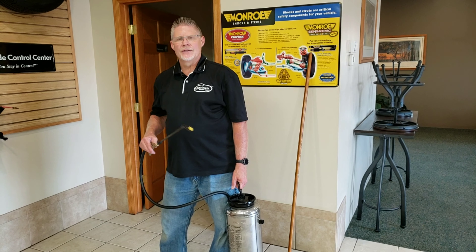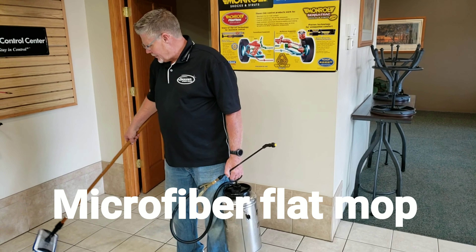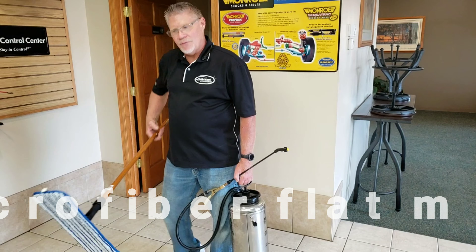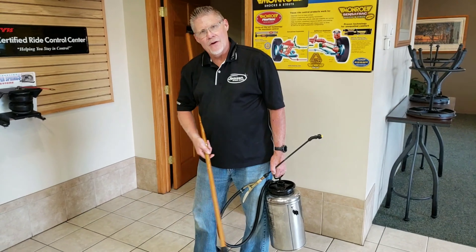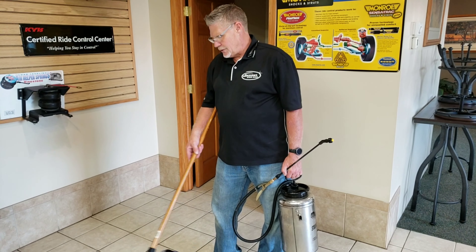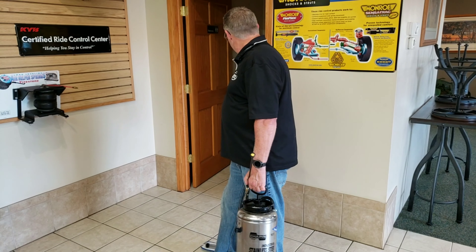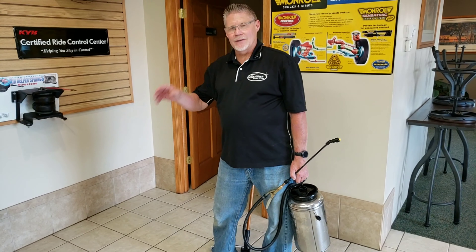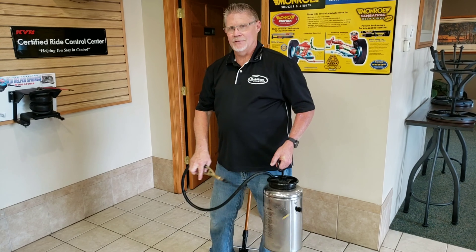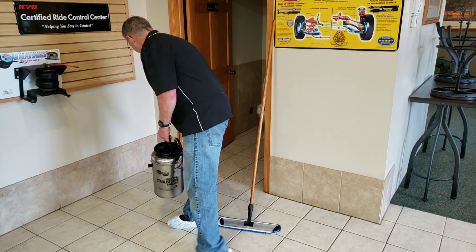We're going to apply it on the whole thing using a microfiber mop — whatever choice you want — and just spread it over. The reason for this is rather than go up every grout line with a grout stick, which is awful and nobody wants to do, you apply this because the rest of it on the surface is going to flash off. And it is not a wax, so it's not one of those coatings that someday down the line you've got to remove.